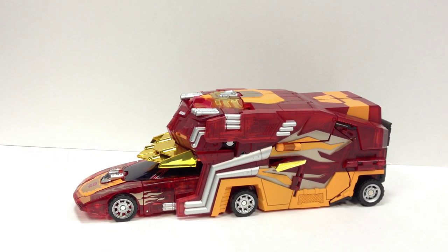I did get the Rodimus set that came with the translucent Optimus. I'm probably not going to review that one by itself because it's that crappy deluxe Optimus mold from Generations that I never really understood — it kind of looks cool translucent, but anyway, we'll focus on the Protector here.